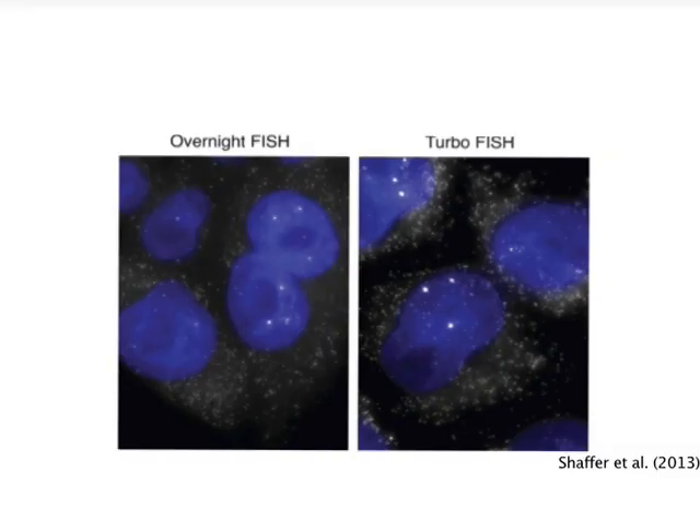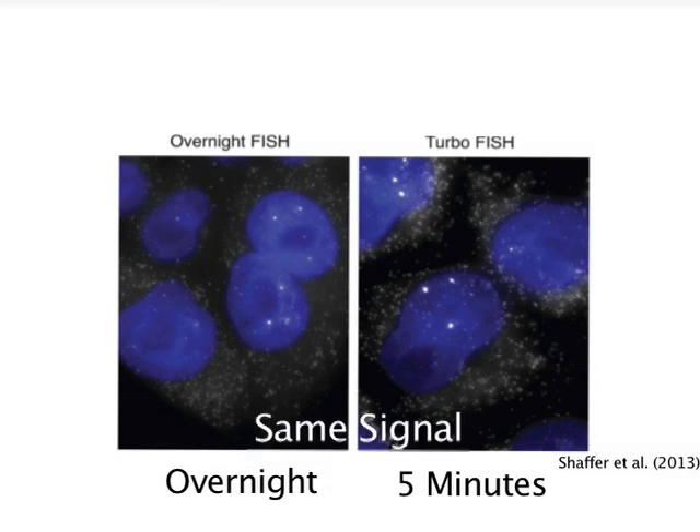Recent method developments have improved FISH even further. The method TurboFISH uses higher probe concentrations, smaller hybridization buffer volumes, and an alcohol fixative to reduce hybridization times from overnight to five minutes, while maintaining signal strength, which opens the possibility of using FISH for rapid diagnostic medical applications.